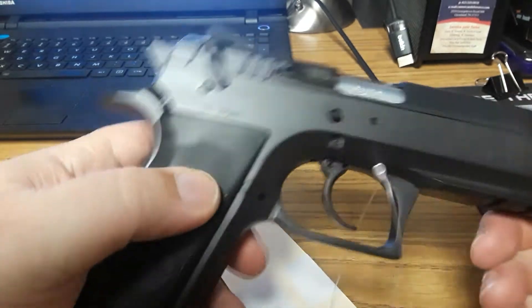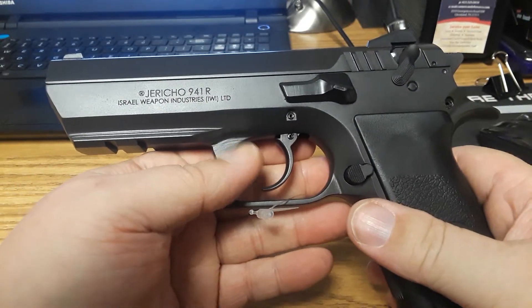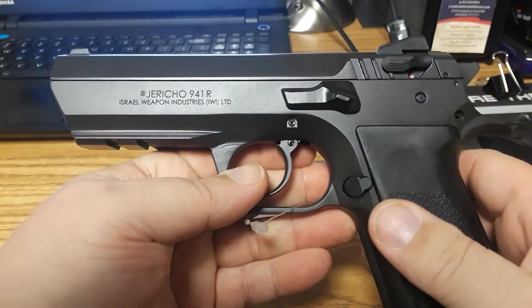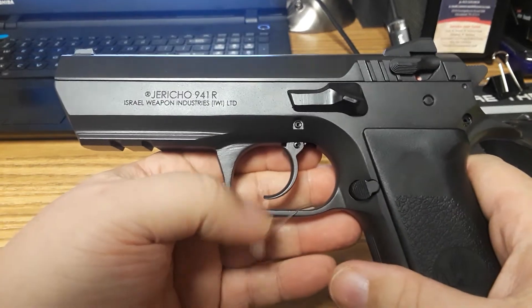We're doing this series of videos here for David and for the channel. We're calling the series 'tabletop impressions' — that's what we're going to call the weapons reviews we do here with American Defense. We're partnering up with them, so they're kind of a sponsor of the channel.